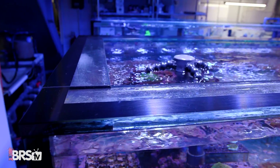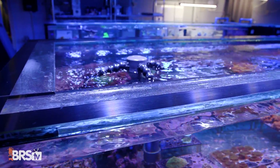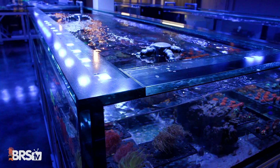So long story short, we've been doing this now since about 2002, and I've always been on the hunt for what is like the best operational frag system for us. And so we've experimented with all sorts of things, the heights of the tanks, whatever, but specifically the bracing.